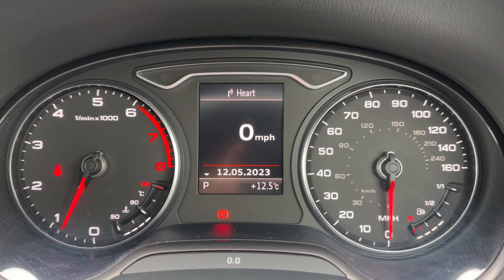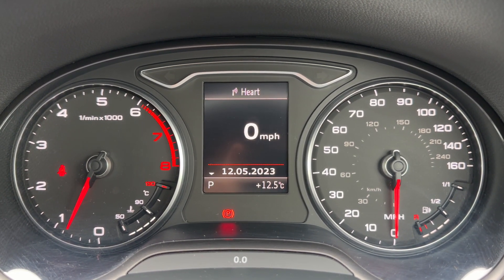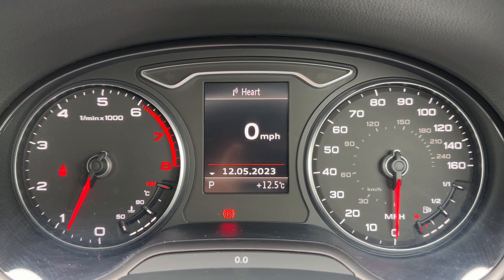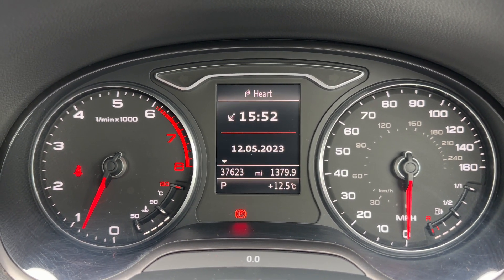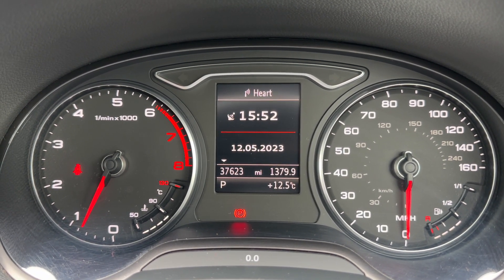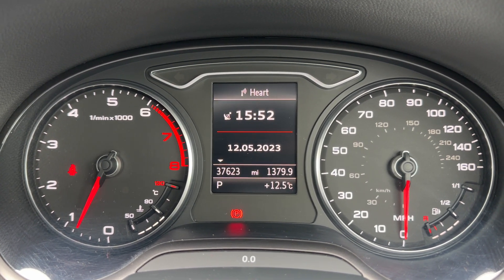Now that we're inside the car, we're going to start with the dials. Over on the left-hand side we have the rev counter and coolant temperature gauge, and on the right-hand side the speedometer and fuel gauge. In the middle you can see there's a digital readout for the speedometer, and you can change the information displayed there. The total miles for this car are only 37,623 — very low mileage for the car's age.